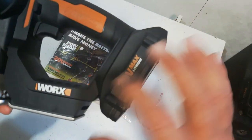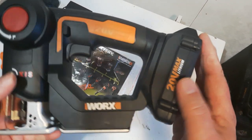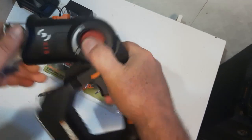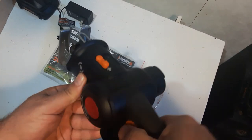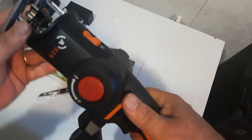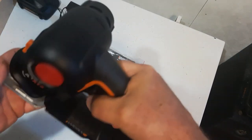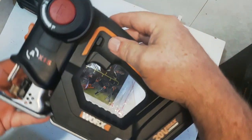This is a WORX 20-volt lithium battery that can be used on any WORX tool you have. It has an LED light on it, and it'll blow the dust when you're using the jigsaw. It's very nice in hand — you get a nice grip on it. It's solid — a solid jigsaw and reciprocating saw.